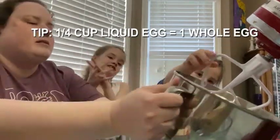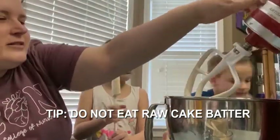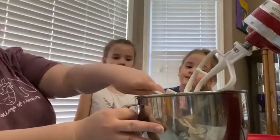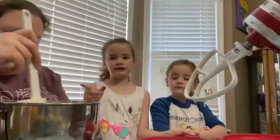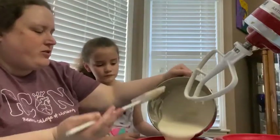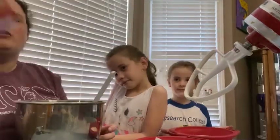We're only going to pour half the batter because we don't want to eat too much of the fresh cake batter since it has raw eggs in it. We're making two rounds, so we pour half per pan. If you're making a nine-by-thirteen, you would pour it all in.